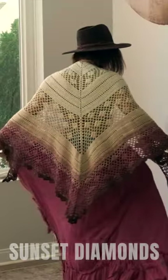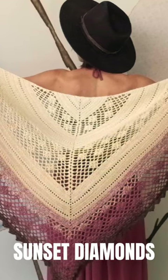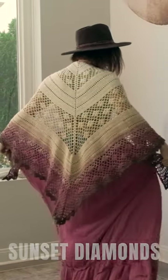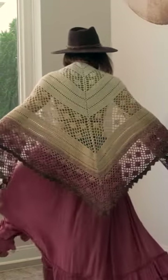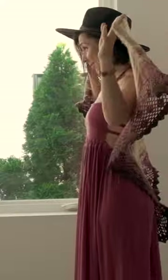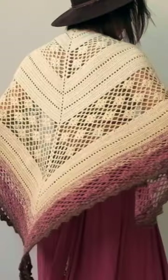Hey beautiful soul! This is our Sunset Diamonds Shawl by Wardah, and it was inspired by a trip that she took to the beach. As she was watching the sunset, it started to rain, and all those droplets of rain looked like millions of little glimmering diamonds reflected through the radiant sunlight. So she knew she had to capture that moment in a crochet pattern.